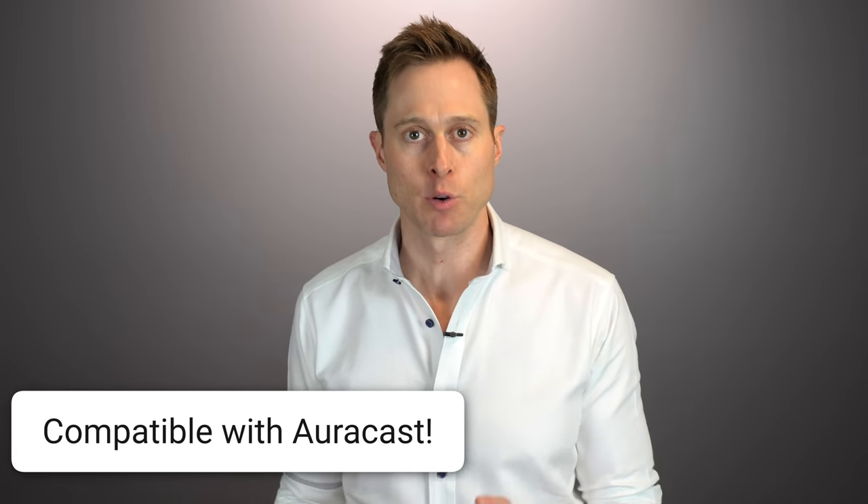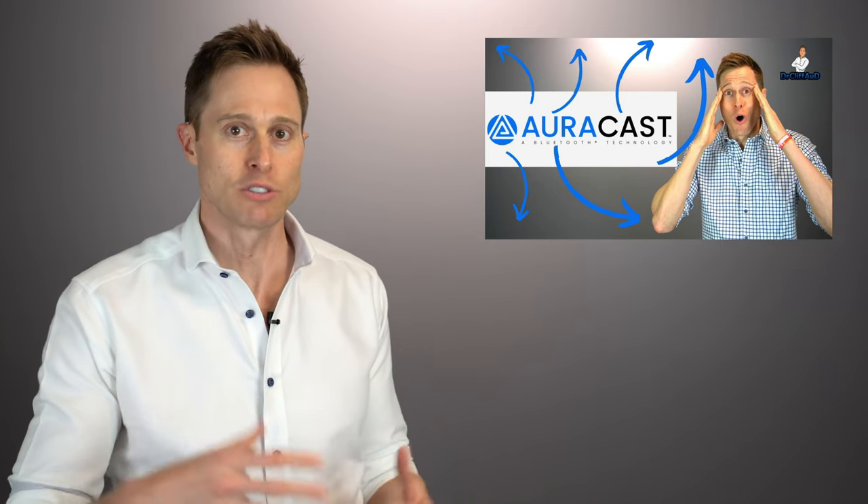One thing I think should be standard for made-for-iPhone hearing aids like the iX is compatibility with an Apple Watch — I want to change programs, enable or disable features, and adjust volume from my watch. As of now, it is not compatible with the Apple Watch. However, fantastic news: these will be forward compatible with LE Audio, meaning AuraCast, requiring only a firmware update. So when AuraCast becomes available, you go to your hearing care professional's office, get the firmware update, and you'll be able to interact with AuraCast — which is going to revolutionize Bluetooth connectivity.